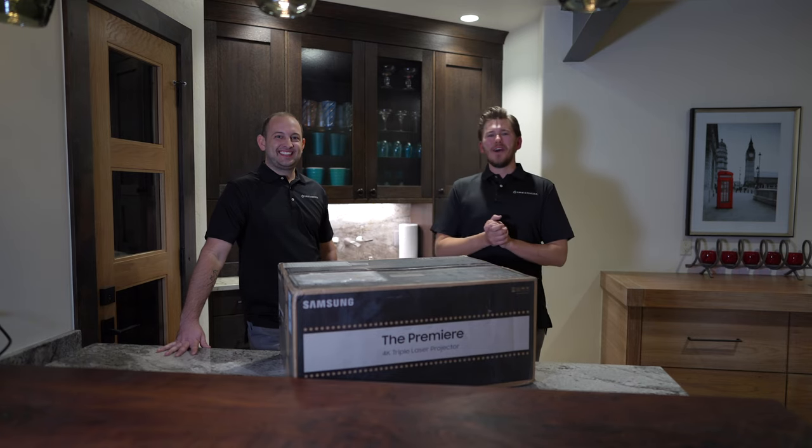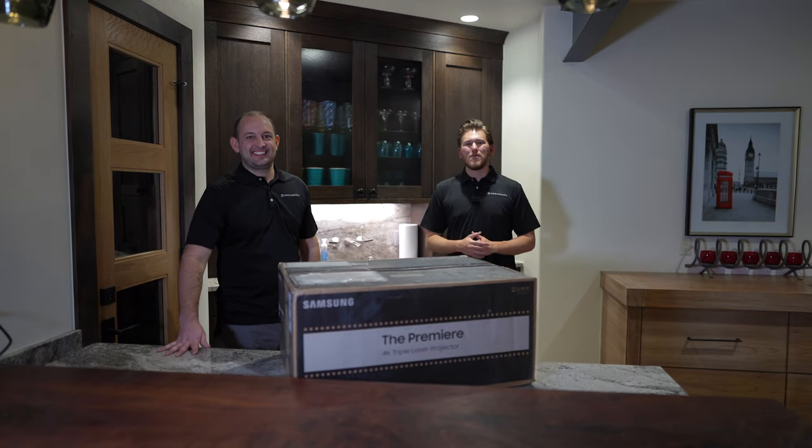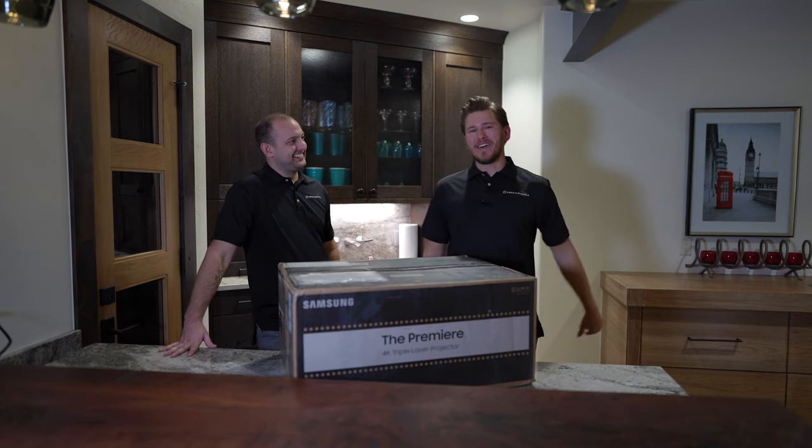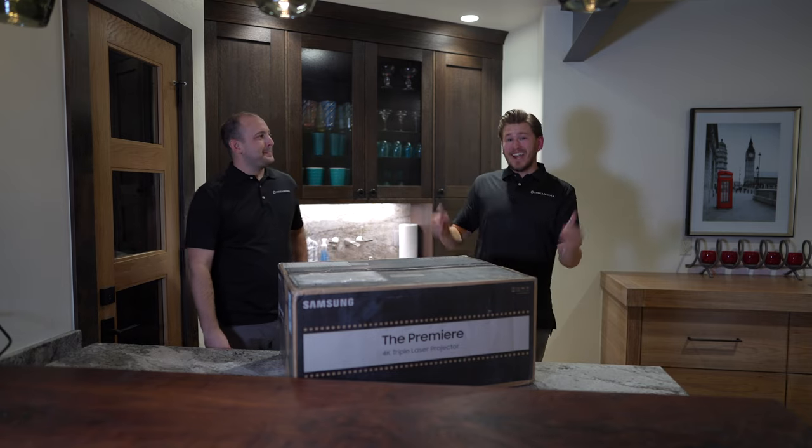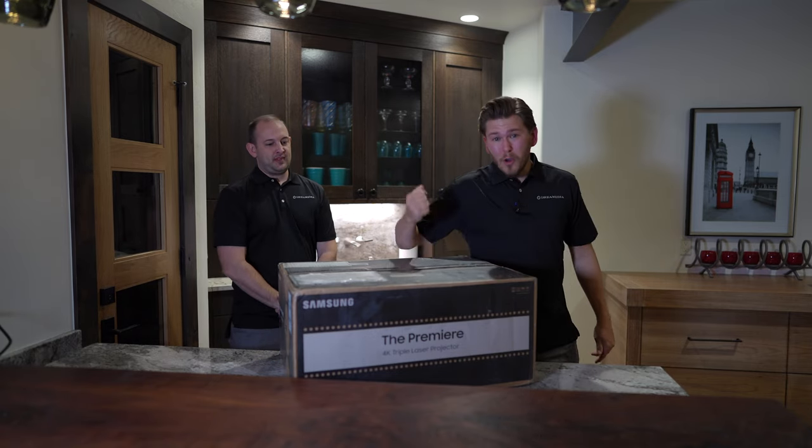Hey guys, this is Zach, Dream Media Home Theater. If you guys are not a subscriber already, make sure you smash that subscribe button down below and give me a big thumbs up. Today I'm here with Kellen and we are gonna be discussing a new short throw projector.